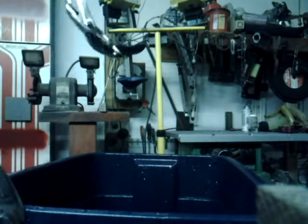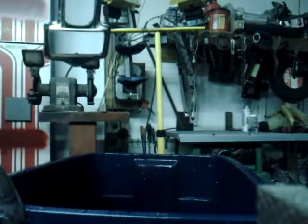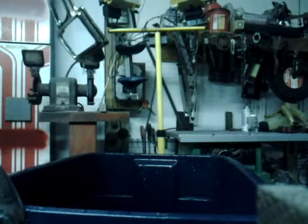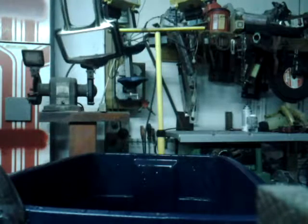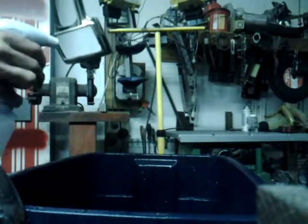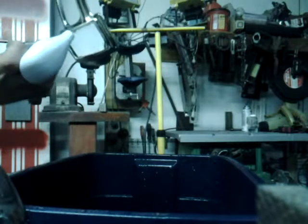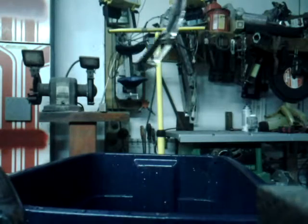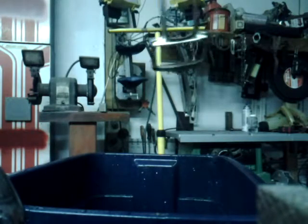There goes the air compressor. I think I hit it a little extra there. And that is her — that is totally amazing.